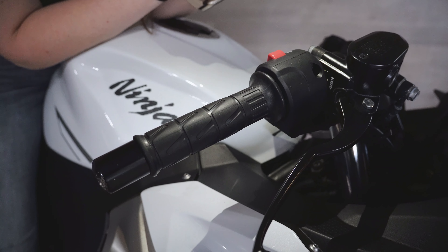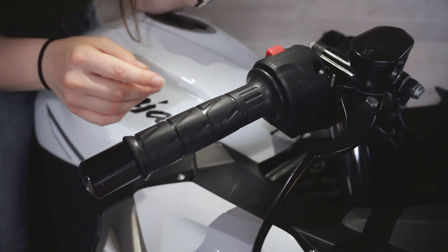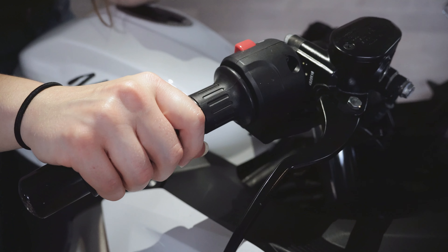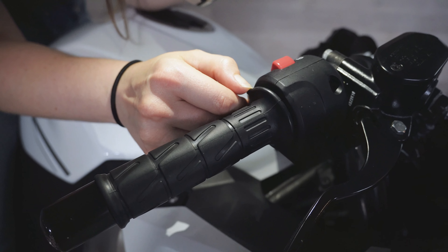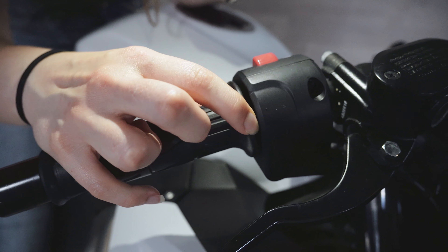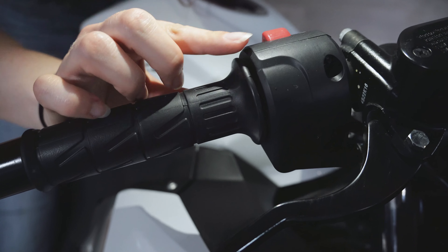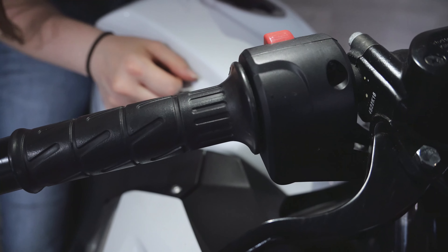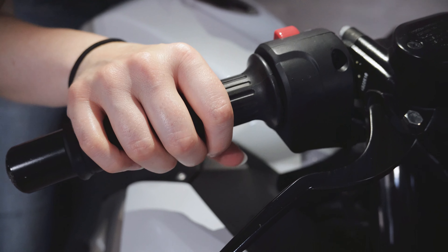Another possibility we'd definitely want to check out is that sometimes your throttle grip can actually get pushed really far into the actual bar. As we can see in this case, that is not what is going on for us. We've got plenty of space — it's not stuck there. Something else is preventing it from snapping back.